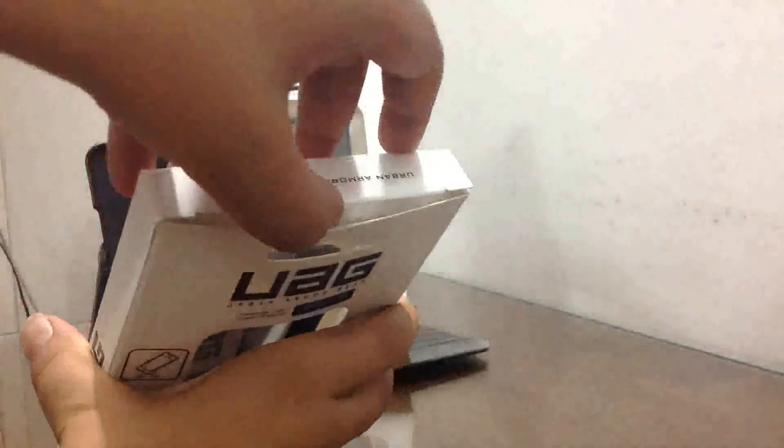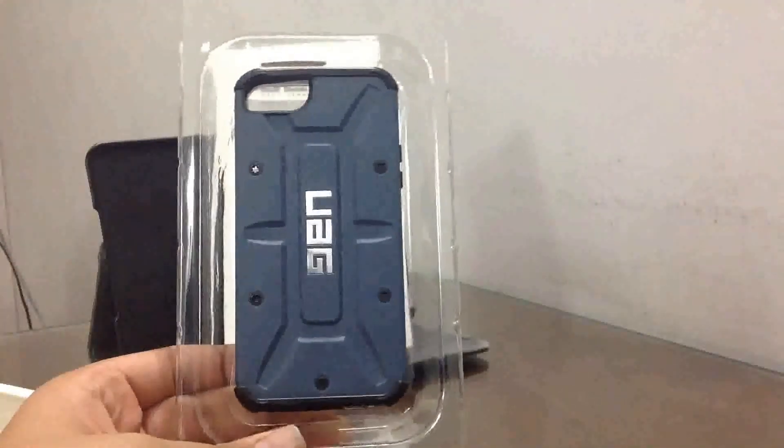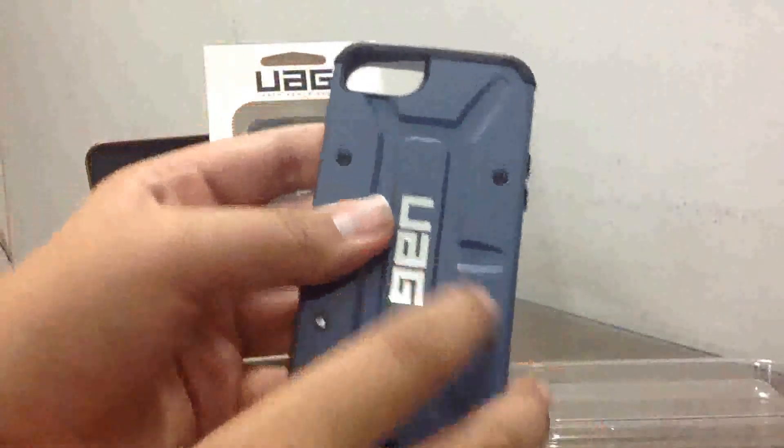You have to open it from the top, so you just open this thing, then slide out the plastic in which the cover is kept. There you go — here is your cover, the UAG case for the iPhone 5 and 5s. I have the Aero version currently, so you just take this plastic off and set it aside. This is the main cover.